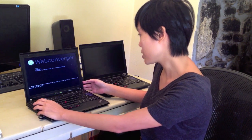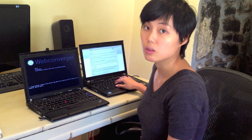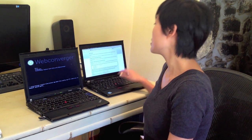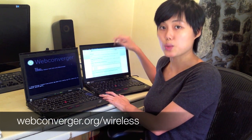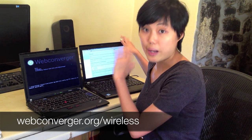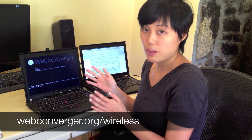Click Tab to edit options to key in your network settings. I'm going to refer to the website webconverger.org/wireless. There are a few different examples of network settings, whichever may apply to you.